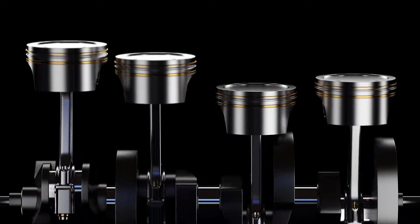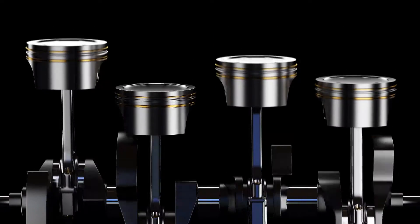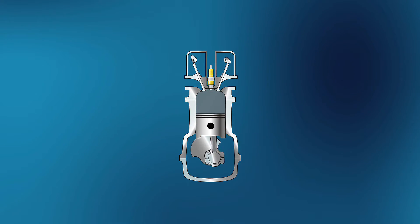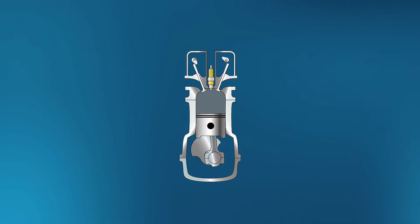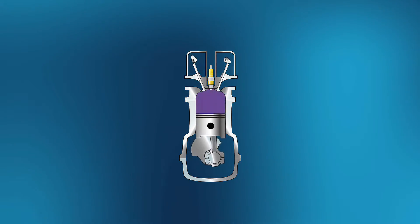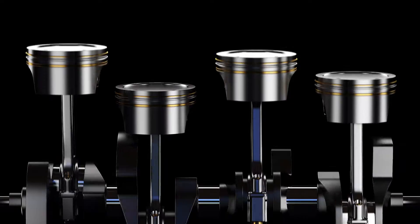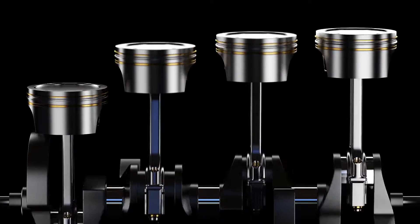The valve train is a mechanical system within an internal combustion engine that oversees the opening and closing of intake and exhaust valves. Its primary purpose is to regulate the timing of these valve operations, ensuring the intake of air-fuel mixture into the combustion chamber and the expulsion of exhaust gases.